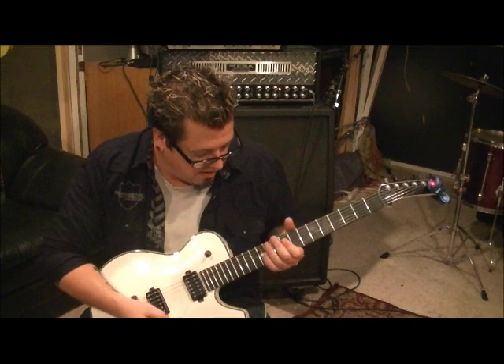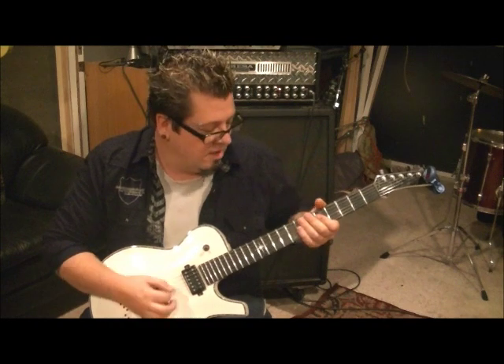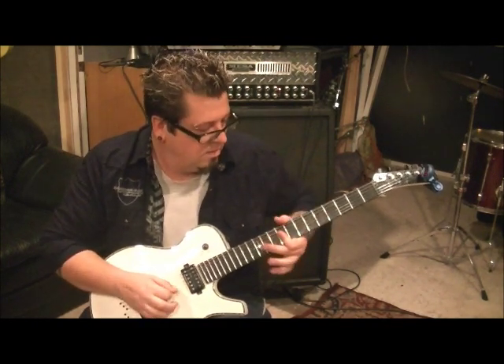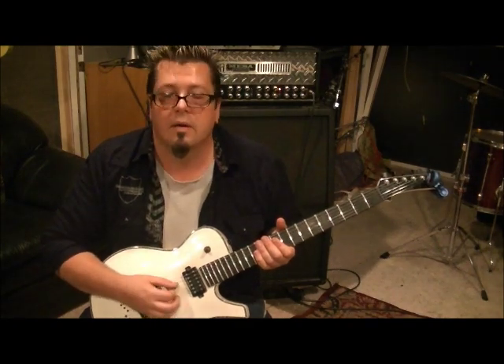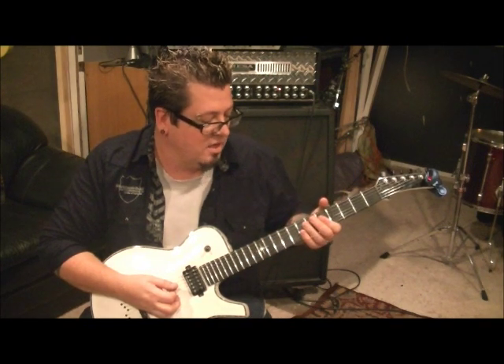Then you go to the ninth fret on the D and G. Go down-up, one two three four five. Open A's, palm muted. Then fifth fret, bar, D and G. Five open palm muted A's, and then go to the tenth fret — same thing. Down-up. Five open A's, palm muted. And then fifth fret D and G.